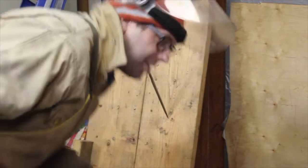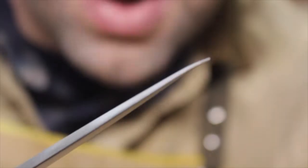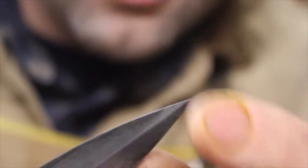Safety first. I didn't think I could do that on the first try, but I did. The tip bent as I pulled it out of the board there at an angle on purpose. It did not snap off.